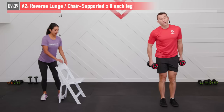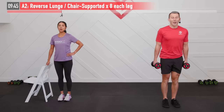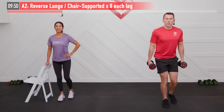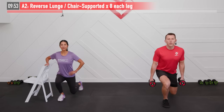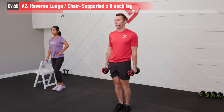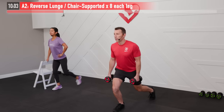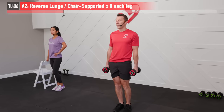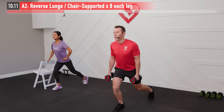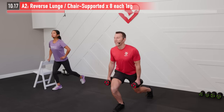Switching sides now — eight reps, let's begin. Just like I was mentioning on that chest press, you've got to focus on slowing it down on both ends of the movement — the lowering phase as well as that concentric or raising phase. Here's number five, three more reps to go. Getting stronger with every one — we can feel it. Last one: big inhale, exhale for number eight.